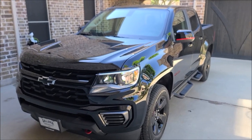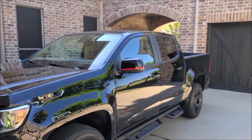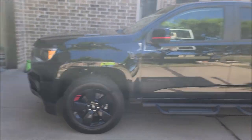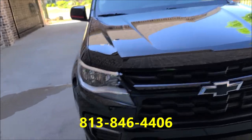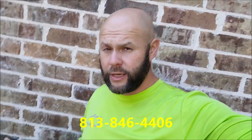The gentleman and I go way back, and he was gracious enough to have me out to Texas to detail his vehicles, so I want to add value wherever I can. This thing is going to get a one-step polish after wash and clay bar, and then I'm going to spray on the new 10-year product. If you're interested in knowing more about it, message me directly or call my cell: 813-846-4406. It's got my name on the bottle, so the only way you'll know is if you give it a shot.